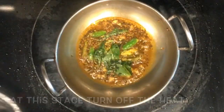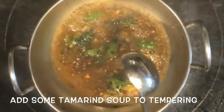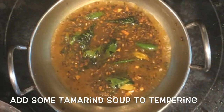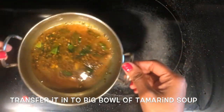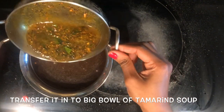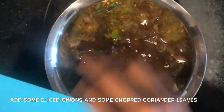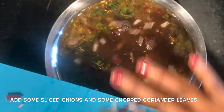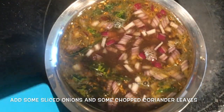After tempering is done, add some tamarind juice to it. Transfer this mixture into the big bowl of tamarind soup. Now add some sliced onions and some finely chopped coriander leaves to it.